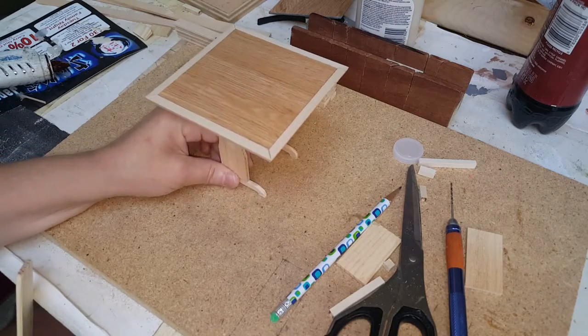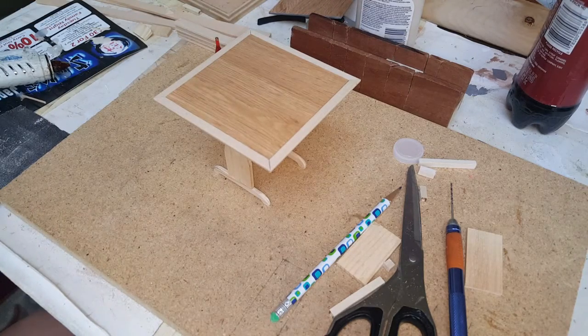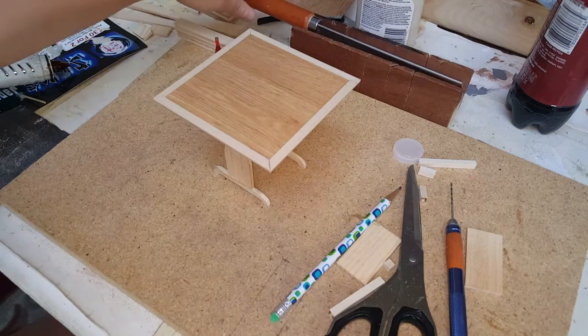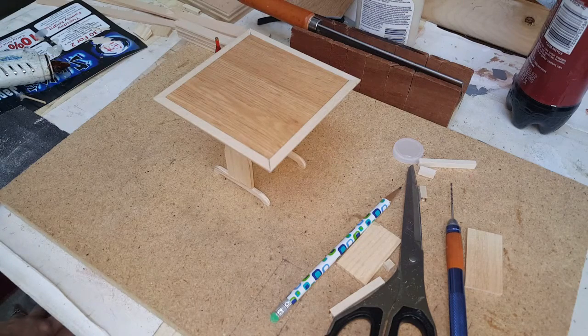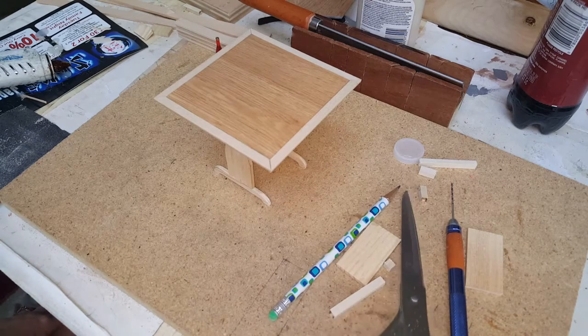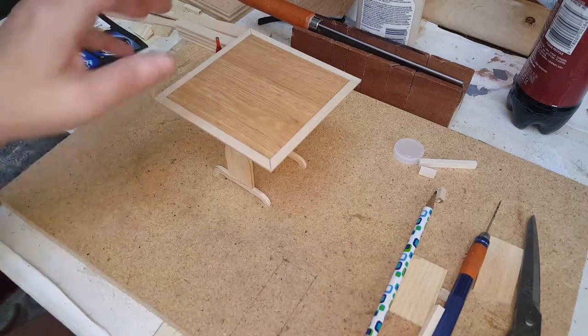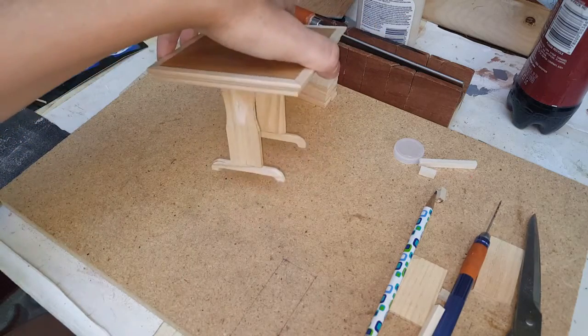I'm going to lightly sand this, let it dry, and then decide whether to stain or paint it — I'll post the picture on my Facebook page and website. Don't forget to follow Dollhouse Manor Madness and Tutorials — you can go to the website dot com or the Facebook channel, both under Dollhouse Manor Madness and Tutorials. If you want to see a lot of pins, check out my Pinterest page. Talk to you next time.